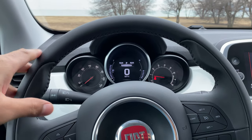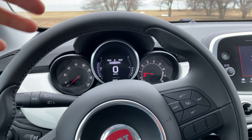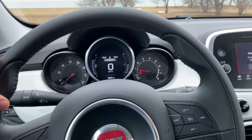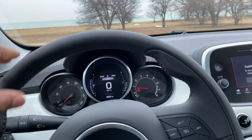So let's get started. I have the Fiat 500X and I'm going to show you how to raise, lower, and adjust the height of the steering wheel. I'm in the vehicle with it in park, and I'm behind the steering wheel.